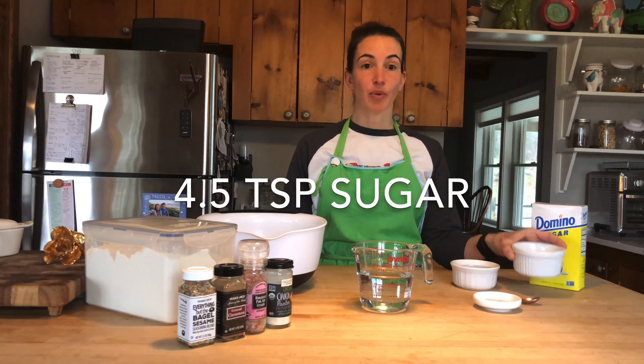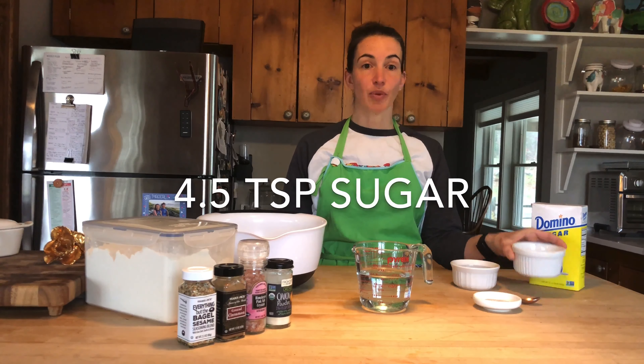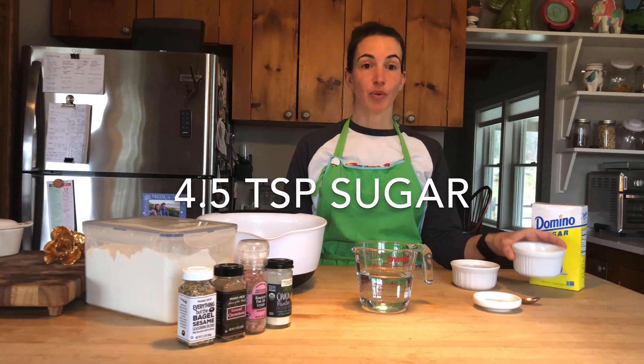Today I'm going to walk you through a simple at-home recipe to make your own bagels. Here's what you'll need: two teaspoons of active dry yeast, four and a half teaspoons of granulated sugar, and one and a half cups of warm water.